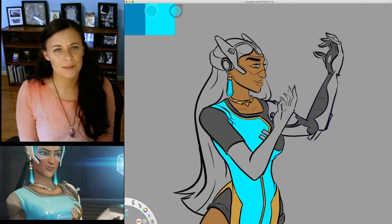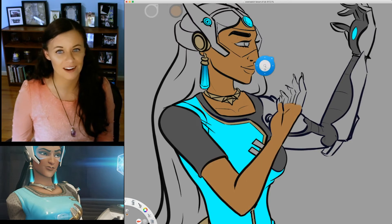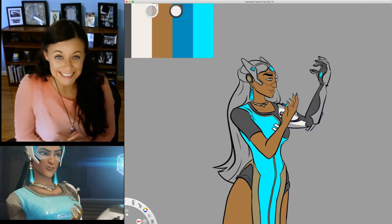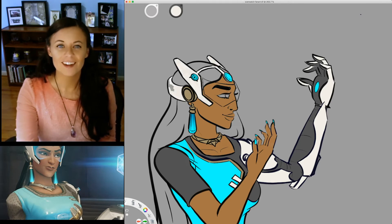I tried shortcutting my base colors by using the fill bucket tool, but for some reason I was having issues with it referencing the other layers, which is why there are some flashes of color filling the canvas and me undoing it. That's why some of the flats had to be manually painted in, but luckily it didn't take as long as I thought it would.